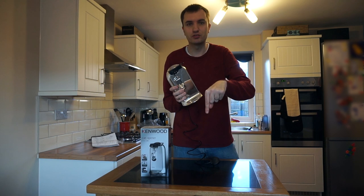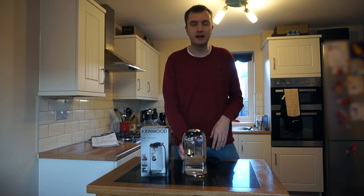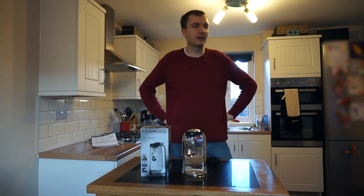I'll put the link in the description to the Amazon page for this device, and overall I would highly recommend it. Now I've just got to figure out what to do with a random can of tomatoes I've opened at seven in the morning.